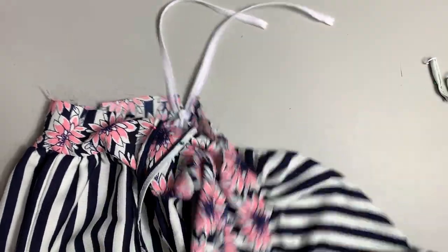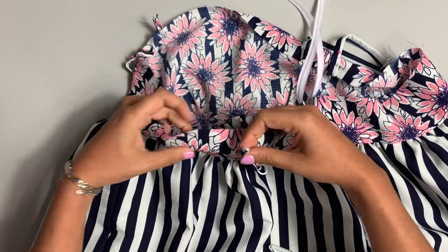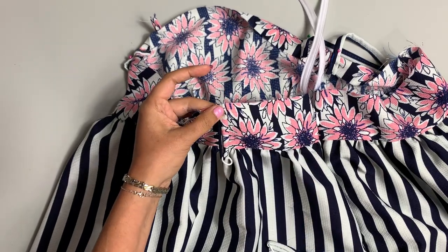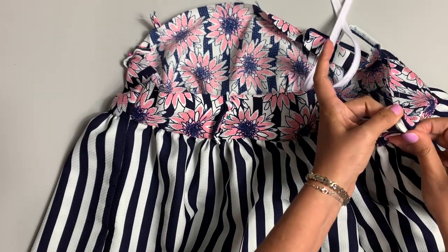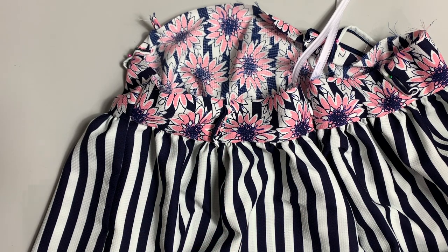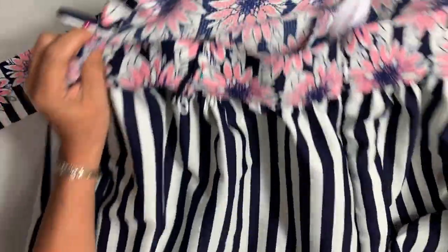And then on the back, that's where these little guys are going. The back has notches as well, right here, and these take that. You can baste those down if you want. I'm not going to because I don't feel like I need to — I may regret that in a second — but for now I'm not going to do it.